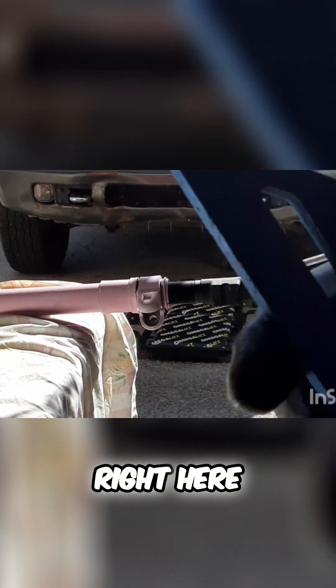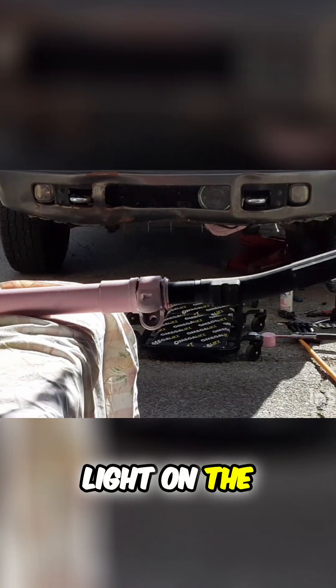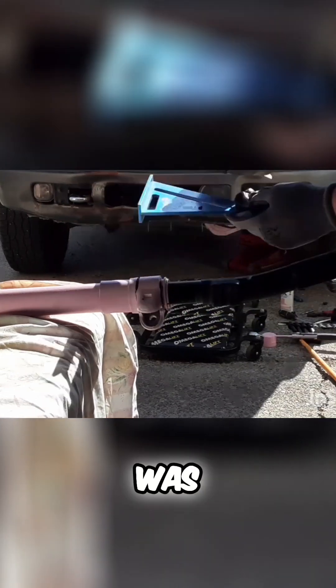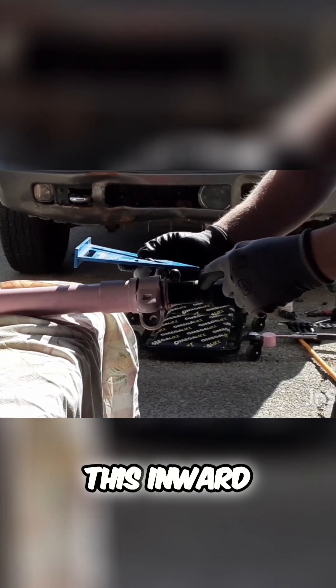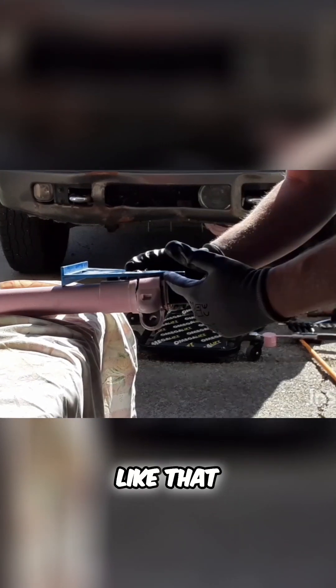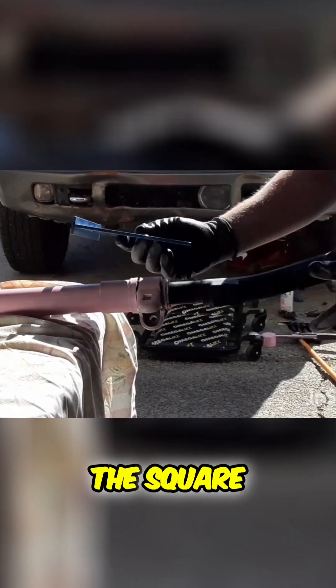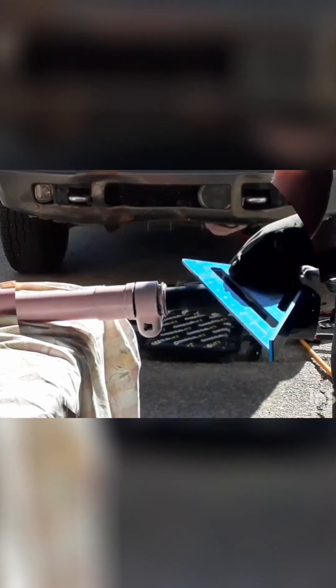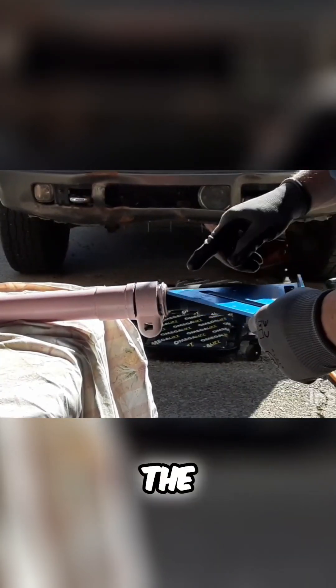Right here — kind of hard to see with the low light — on the end of my square, showing how far it was from this point inward. So we should be able to measure backwards with the square and get it right back in where it was. I'm going to start checking it, so I've got the scratch line right here.